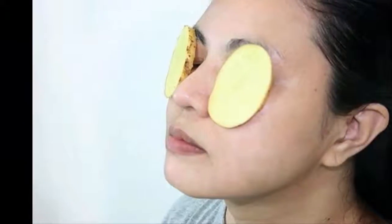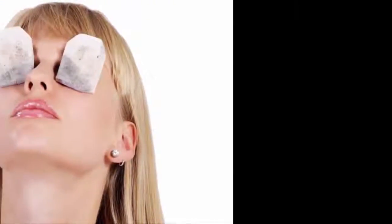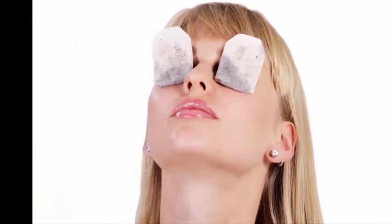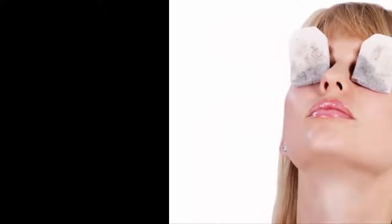Do not throw away used tea bags, since they can be used to treat eye dryness. Refrigerate these bags when you no longer need them so that they are chilled and ready to use. Place them on your eyes. Tannins present in tea help in reducing dryness, under-eye swelling, and itchiness. Apply chilled tea bags twice a day and get relief from dry eyes.